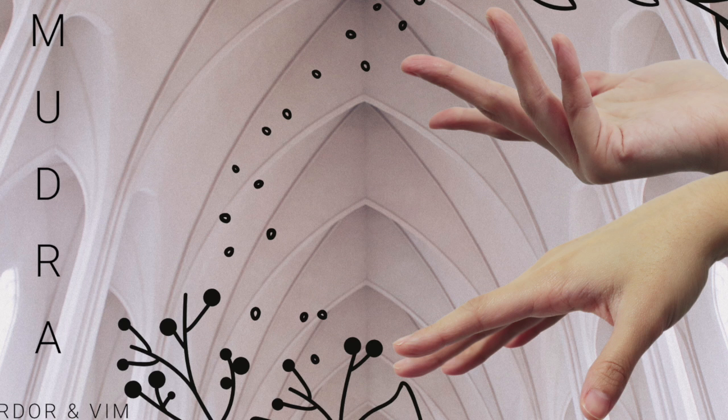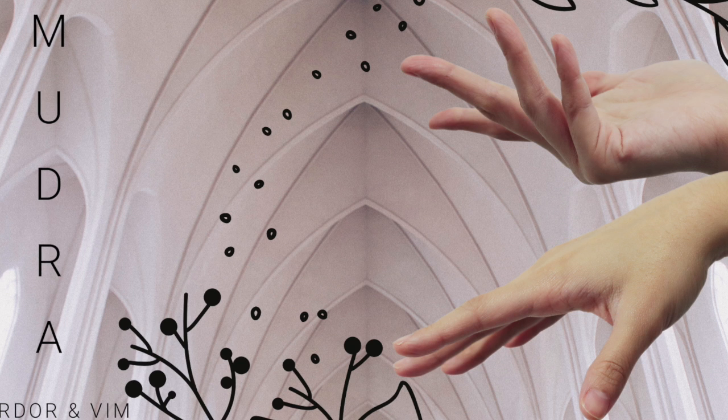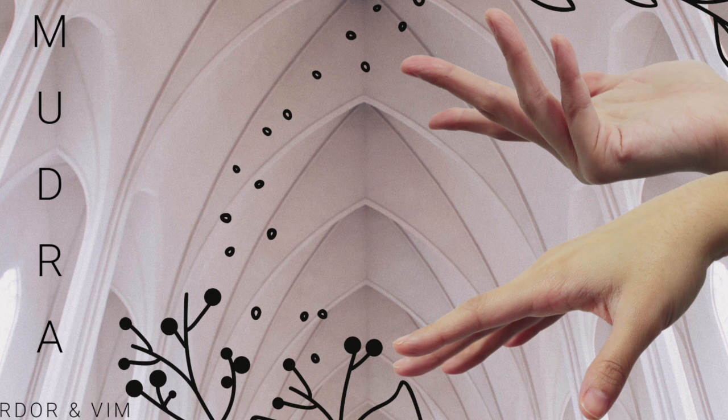We're going to move to the next mudra. Bring your ring finger, fold it down towards your palm, and bring your thumb over the ring finger. The first and second fingers are still together, and then the pinky is up. This is the fire mudra.